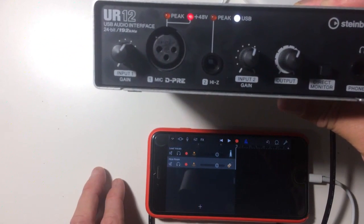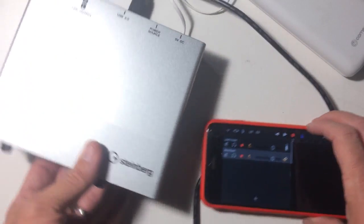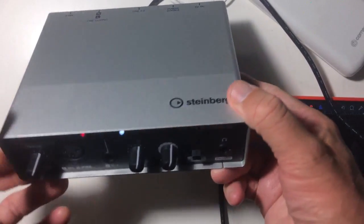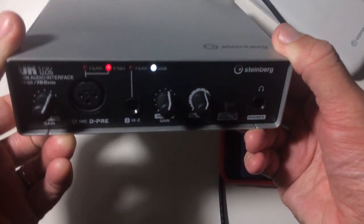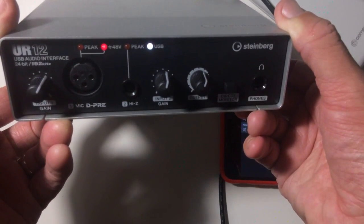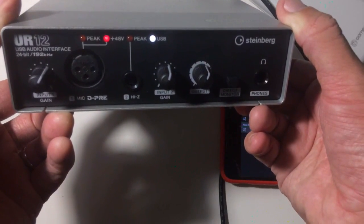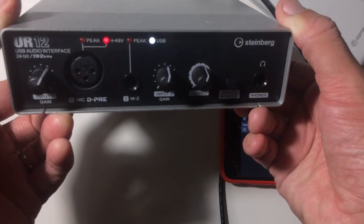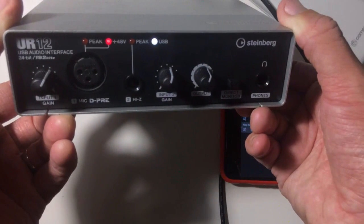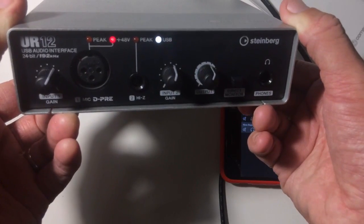That is the Steinberg UR12 interface. As I said, it's one of the best and most versatile interfaces I've come across. You can just plug it into your computer and use it — I didn't focus much on that in this video — but it's a really useful interface to have around. I've been using it for recordings on the iPhone and iPad recently and you get some pretty good results. I hope you found this useful, and thanks for watching.